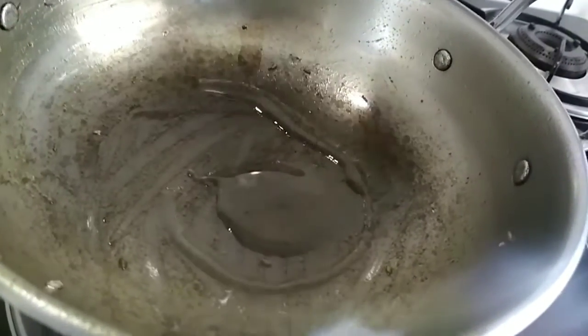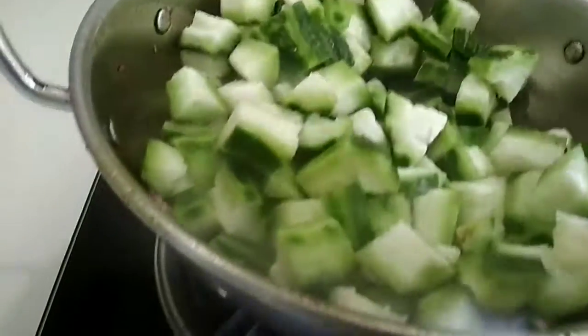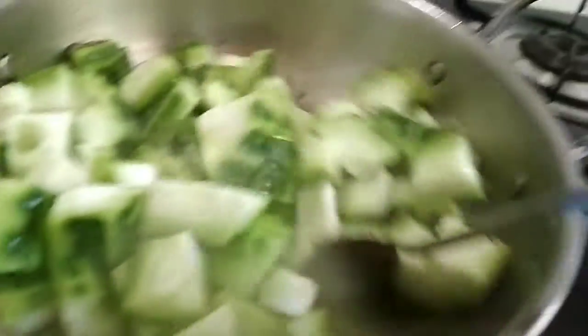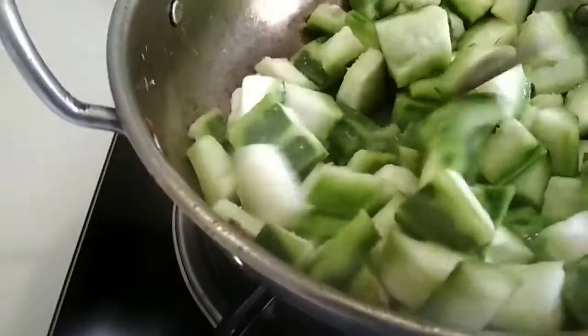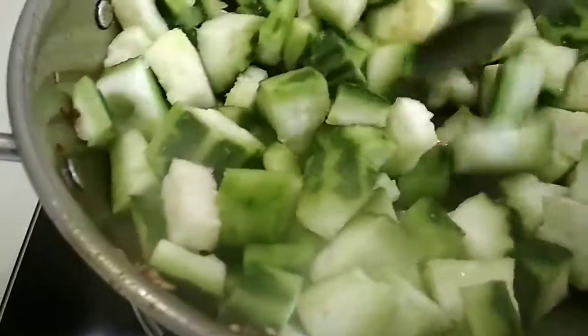Add one more tablespoon of oil to the kadai. Once the oil is hot, add the ridge guard pieces.